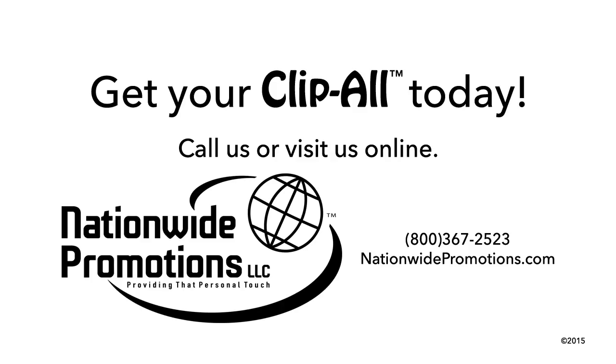Get your Clip-All today! Contact your local representative or sales agent at 800-367-2523, or visit us online at www.NationwidePromotions.com.